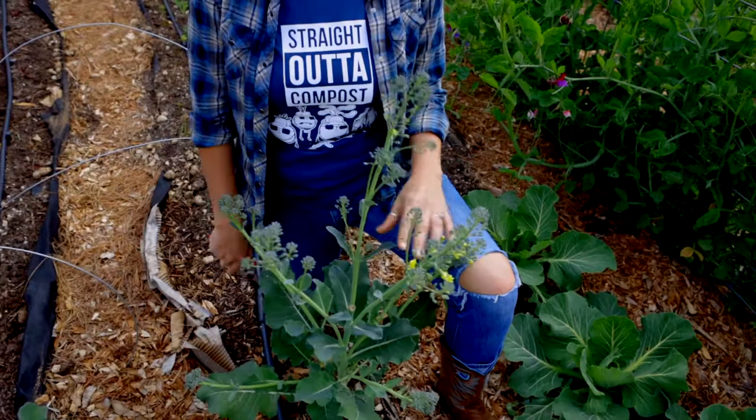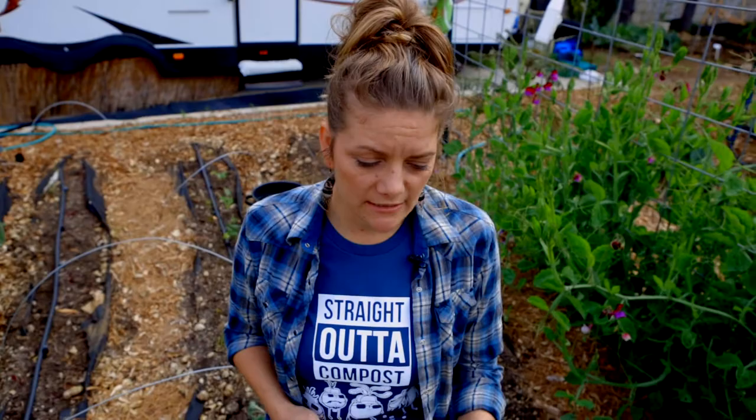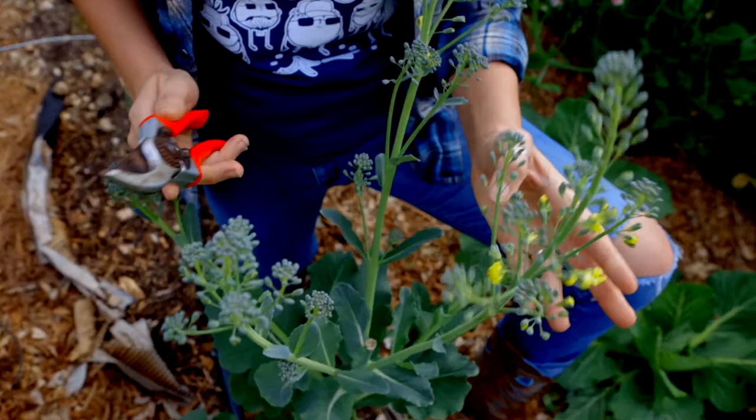Oh my gosh, what's happening to my broccoli plant? Look at this. We get questions all the time — people are saying, hey, what is going on? If you're a first-time broccoli grower, this can be a little alarming. You're not quite sure what's happening. Well, this is a natural process. Basically, what you eat is the immature flower head, and now this is starting to go to flower — beautiful yellow flowers. They're gorgeous.